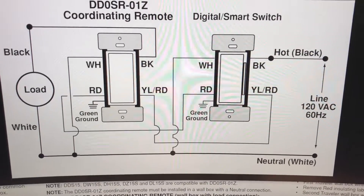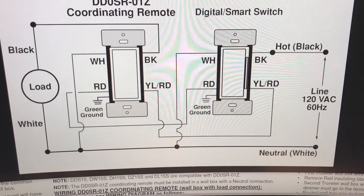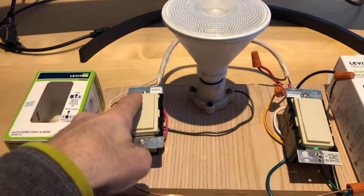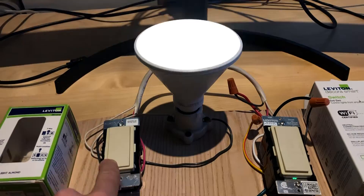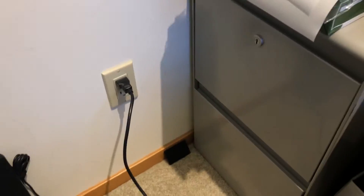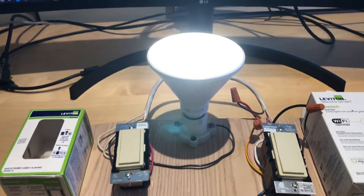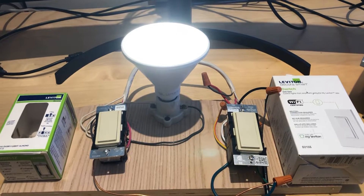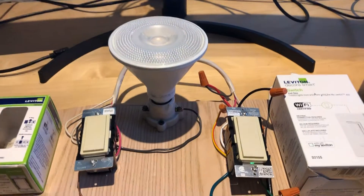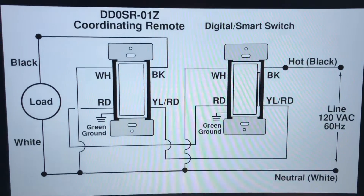I examined and tested it to make sure everything worked right, and it does. We can turn the light on and off from either side — works perfectly. I have a pigtail connected here as the line side to prove it all. I've also got Alexa integrated: 'Alexa, turn off porch.' As you can see, Alexa recognizes and controls it as well.